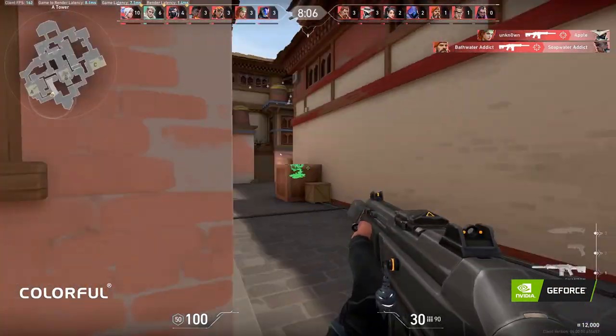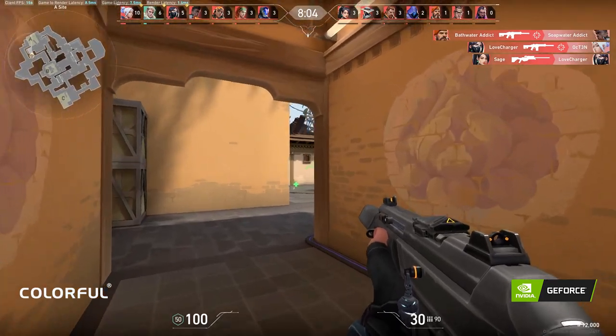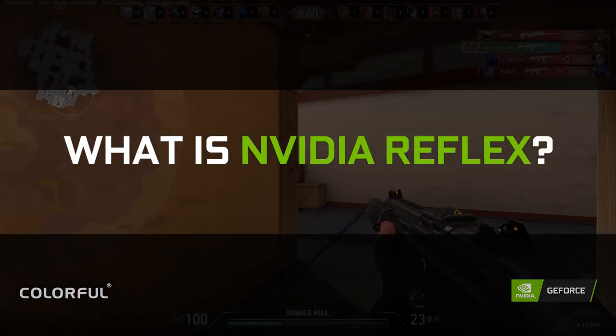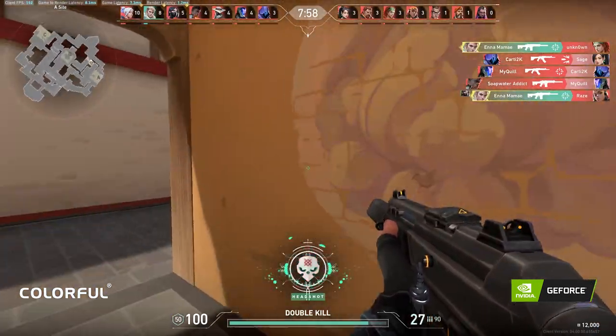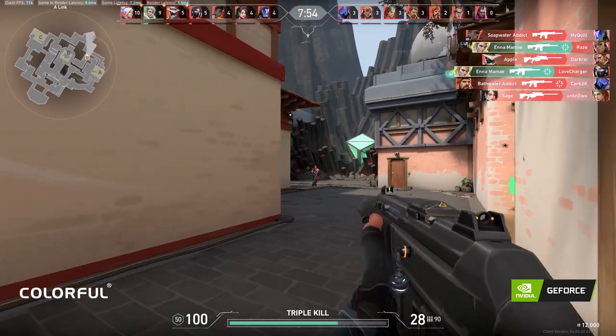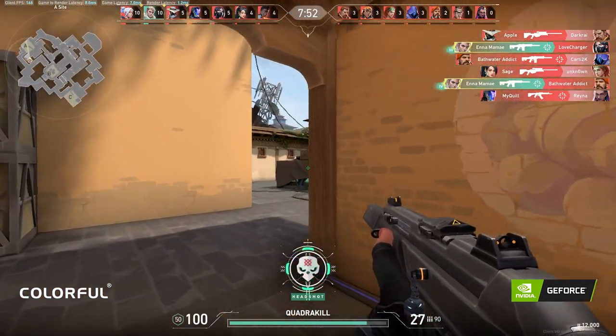Hey guys, I'm your host Ramji from Gamer Connect India, and today we are going to see what is Nvidia Reflex, powered by Colorful. It is an in-game setting which is used to reduce input lag. But Ramji, I have more than 300 FPS and I don't think I'll be having high input lag.